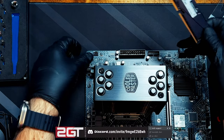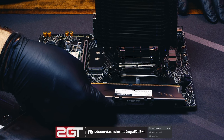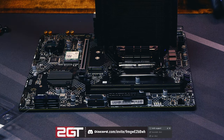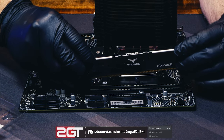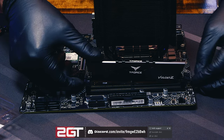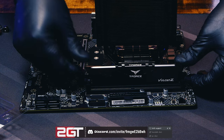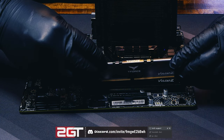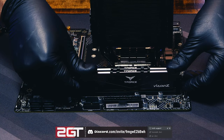The DIMM sockets only accept RAM in one direction, so make sure you're not forcing it in the wrong way. These slots are different — one side is static and doesn't move, but the other side has a latch that does. When you're ready, push in one side then the other — you need to go click-click and it's done. That's all there is to it. If it doesn't go in, don't push harder or you'll have a bad time.